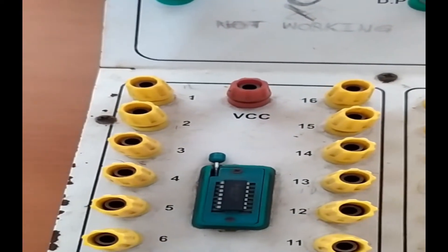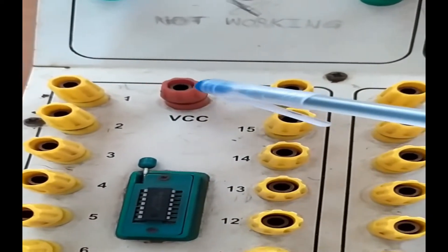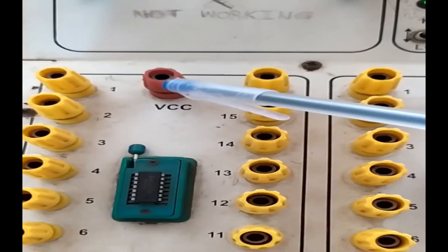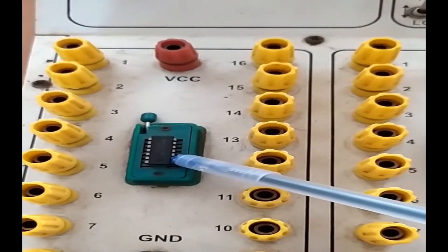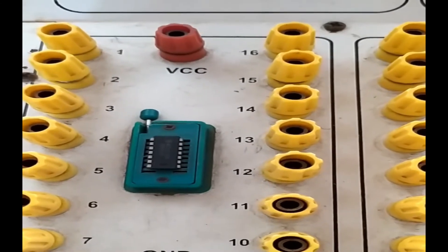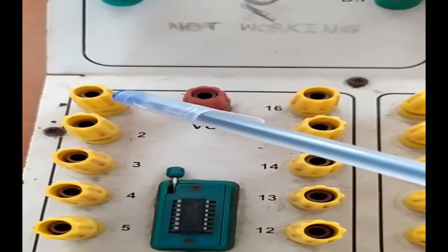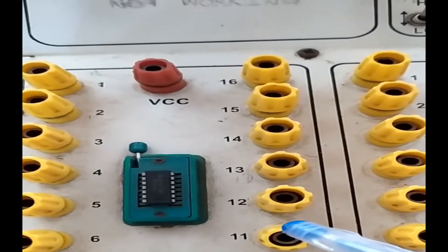On this trainer you have VCC and ground connections. The power supply going to the IC comes from the VCC pin. To safeguard the IC from excess power, we connect it to ground. The ground connection is the black pin and the VCC pin is red.